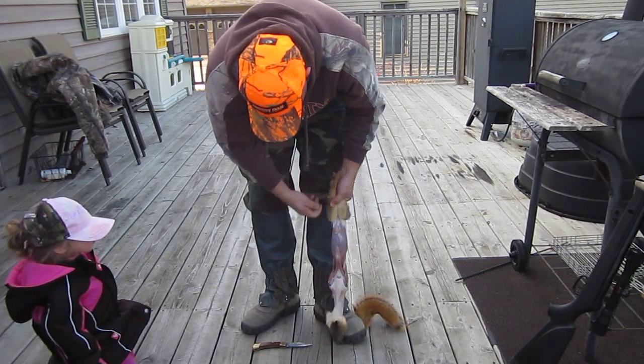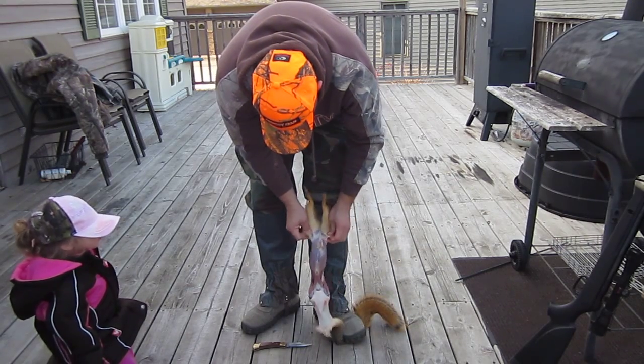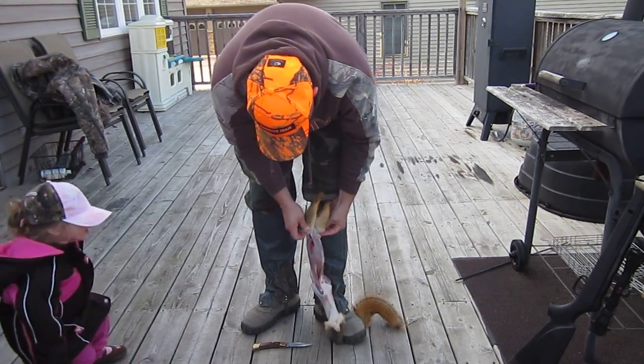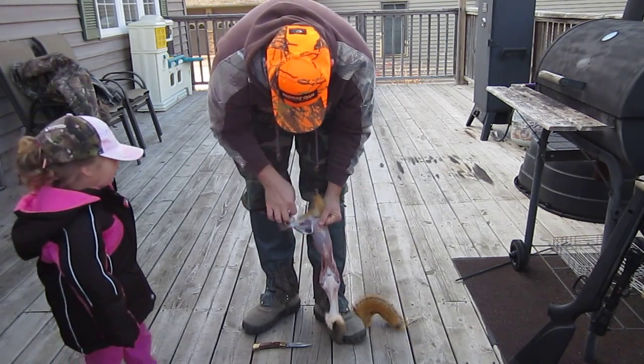There we go. Hey, it worked! They got my hat on. Yeah, you got your hat on? Uh huh.